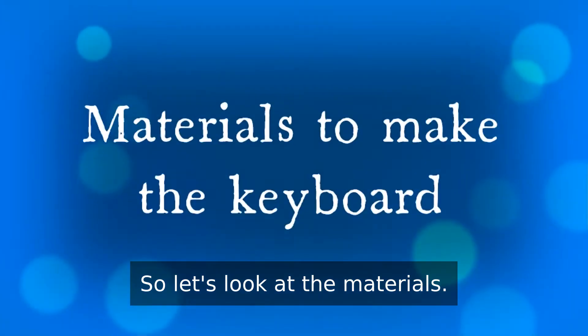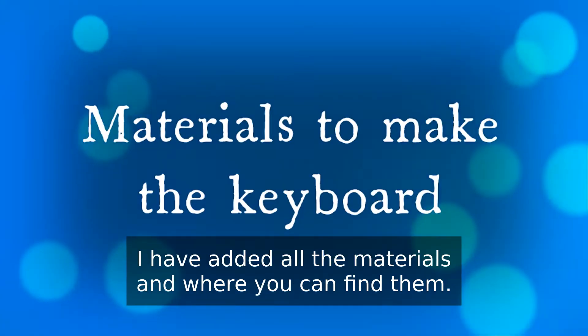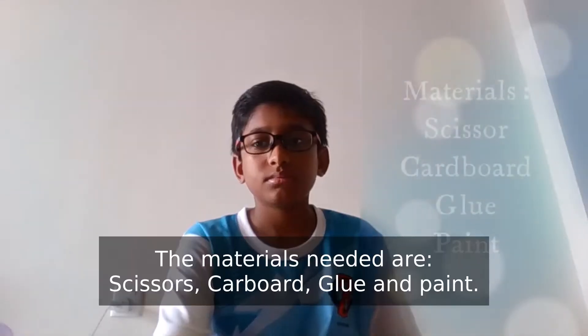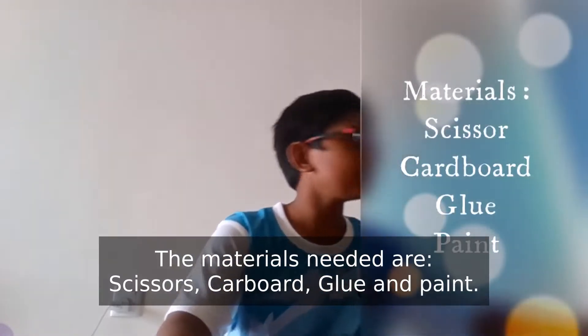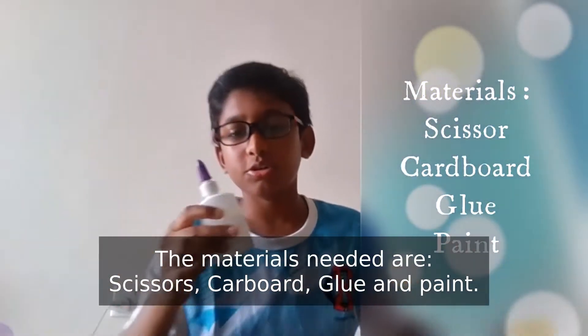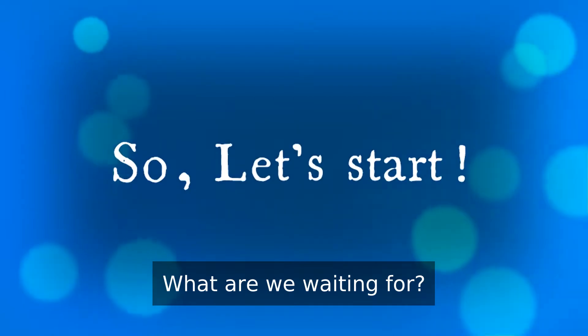So, let's look at the materials we need. In the description, I have added all the materials and where you can find them. The materials we need are blue and silver. What are we waiting for? Let's start.